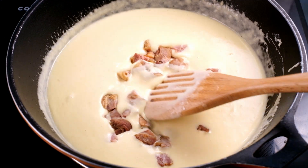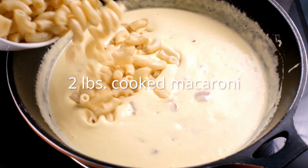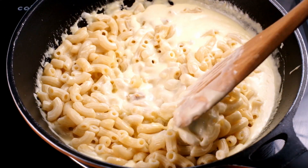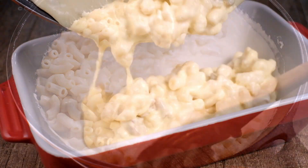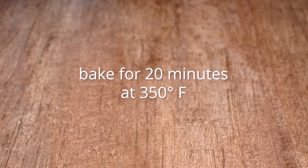Fold in cooked pancetta, add the macaroni to the cheese sauce, and stir everything together until it is coated. Transfer the macaroni to a casserole dish and bake for 15 to 20 minutes at 350 degrees Fahrenheit. We're looking for this to become bubbly and slightly browned on top.